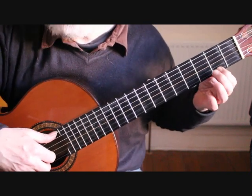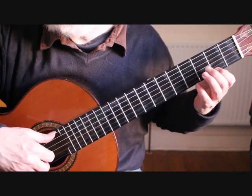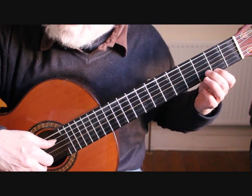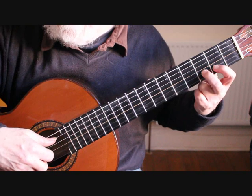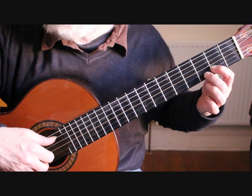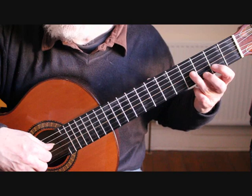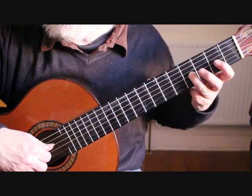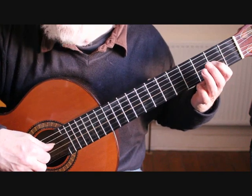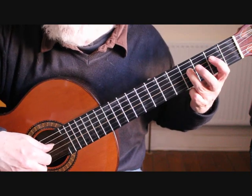Place the first finger on the first string second fret F sharp for our D major scale passage. We play the sixth string and fourth string together, play the D on the second string third fret with the second finger, slur that off to the C sharp at the second fret, on to the third string with your third finger at the fourth fret giving us B, then A at the second fret third string.